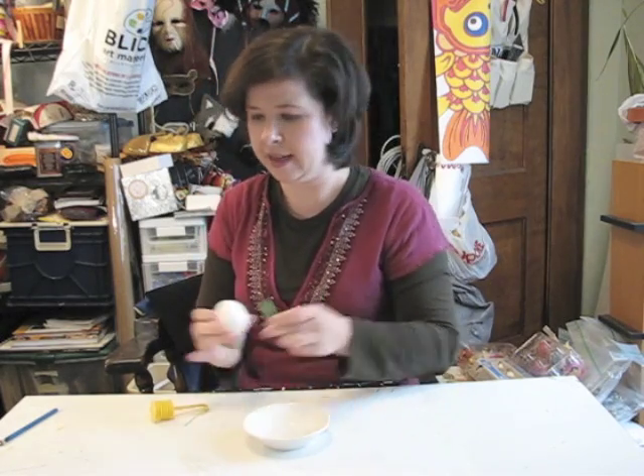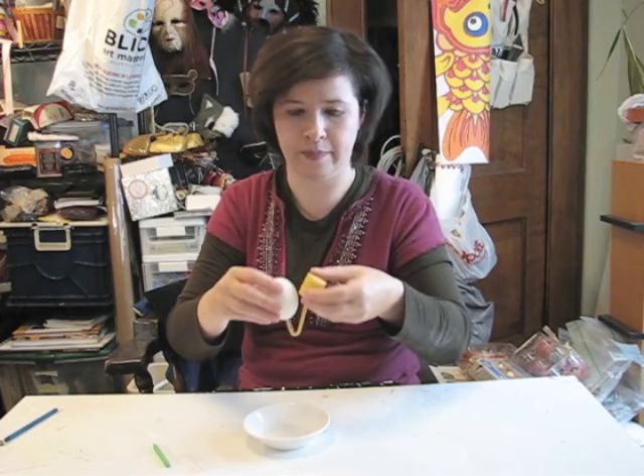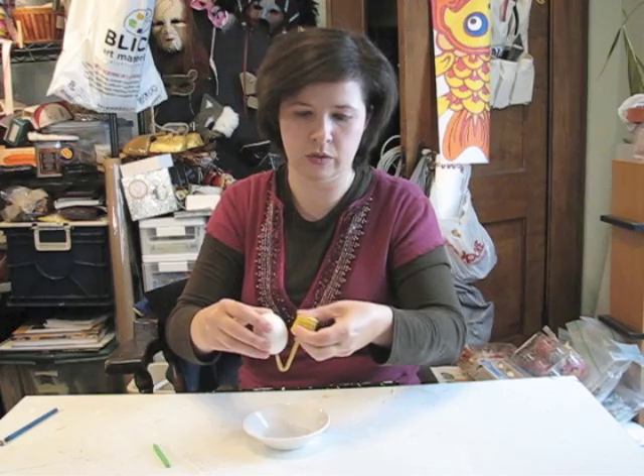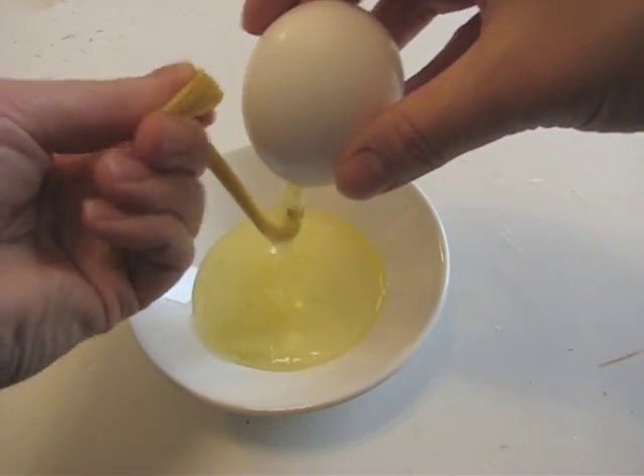First, start with a raw egg. You want to empty it out so you're working with a hollow shell when you do your decorating. Take this tool — it's called an egg blower, and you can get it online. It's very handy and pretty much foolproof for emptying an egg. Start with the egg pointy side up, take the tool which has a metal point on top, place it on the very top of the egg, center it as well as you can, and twist it back and forth until you get a hole in the top. Once that's punched in, take the other part of the tool, put it in the egg upside down, and start squeezing to release all the yolk and white inside.